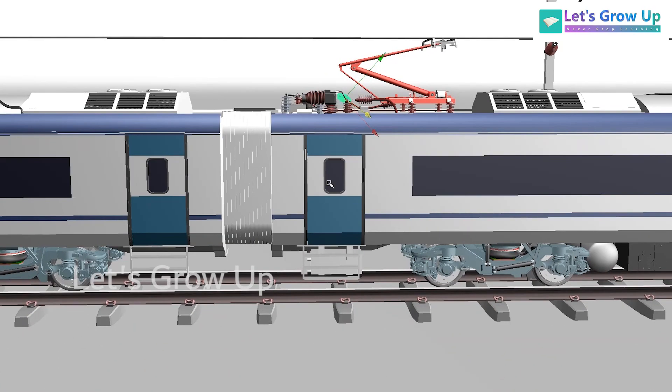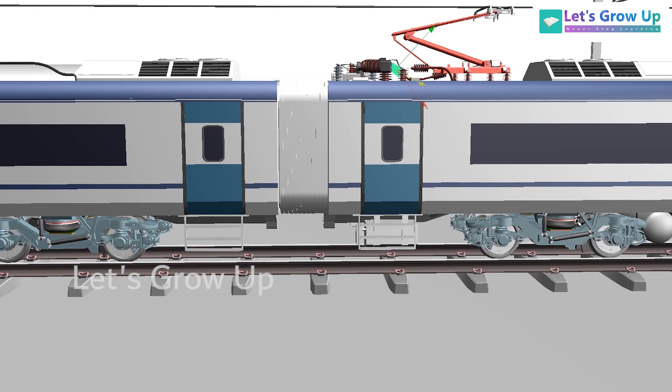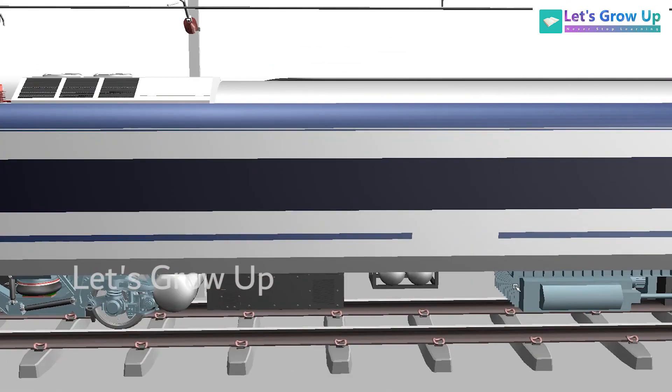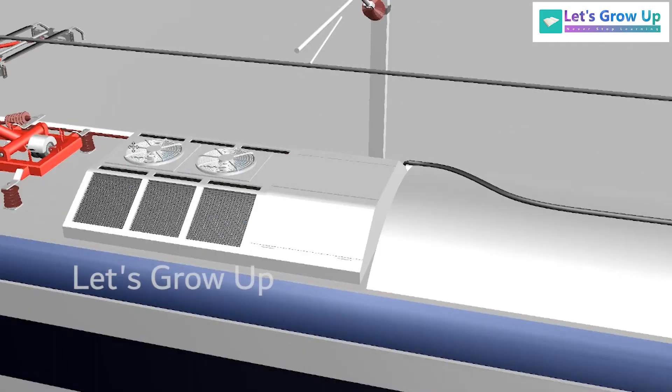In Vande Bharat, all bogies are almost the same, but the MC coach — motor coach — only has the traction motor. The trailer coach is without a motor, but the bogie design and most everything is almost the same. Some undercarriage components have a little difference between the motor coach and the trailer coach. Mostly in the trailer coach you can see the transformer and some extra components, and how the connection passes through each coach.